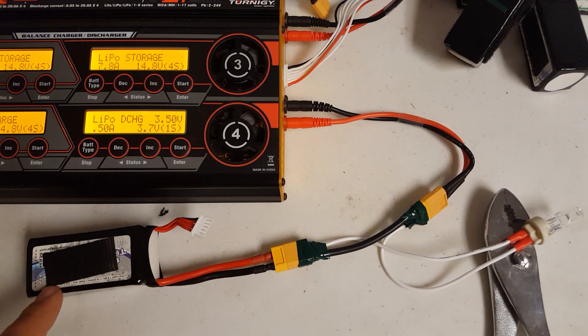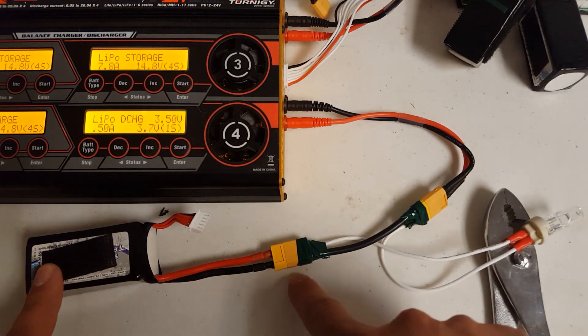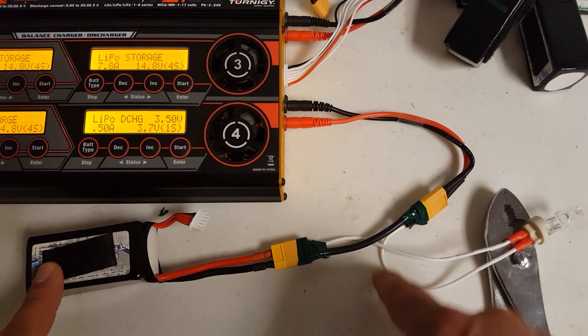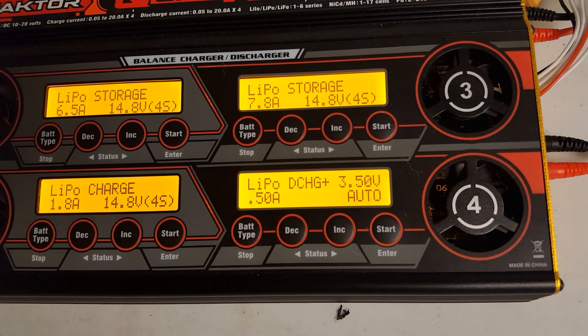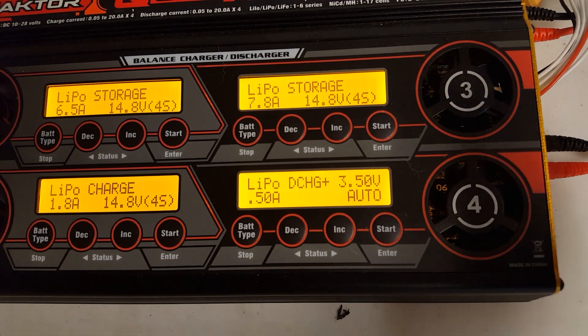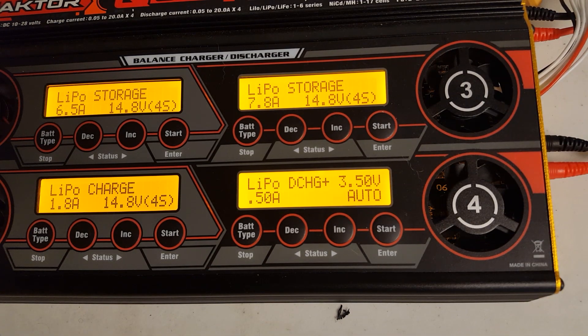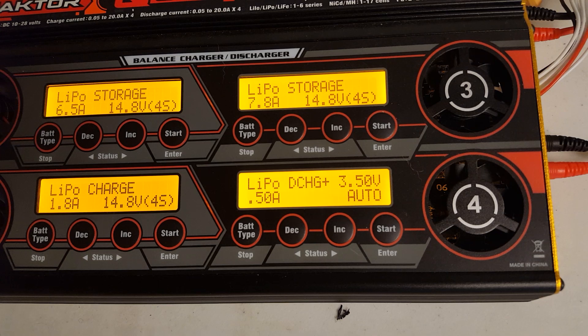Here's the battery plugged into the normal charge/discharge lead coming out of the charger, and we've got this little adapter so the light bulb is in line on the positive supply. This charger, and many others like it, have a function called discharge plus. The charger itself can only discharge at a rate of one amp — it has to limit that rate because when it's discharging it's essentially converting electrical energy into heat, and it can only take so much heat. It doesn't have great big banks of resistors, like a 40 or 50 watt resistor.